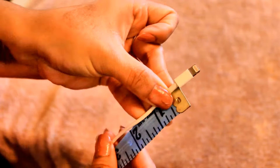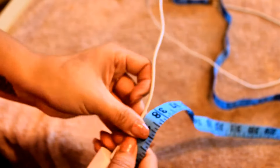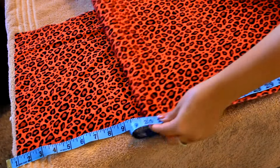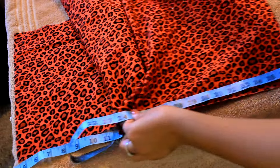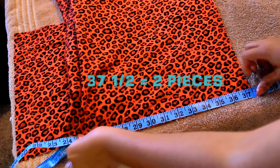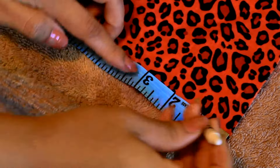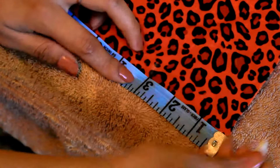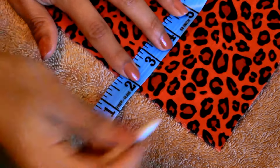Start by measuring underneath the insert of the charger head where the cord begins, and stop where the cord connects with the plug. Then measure your fabric — it's okay if you fall short. In this case I'm going to measure the fabric three inches wide since the insert of my charger is not that big, but if your insert is bigger I suggest measuring four inches.